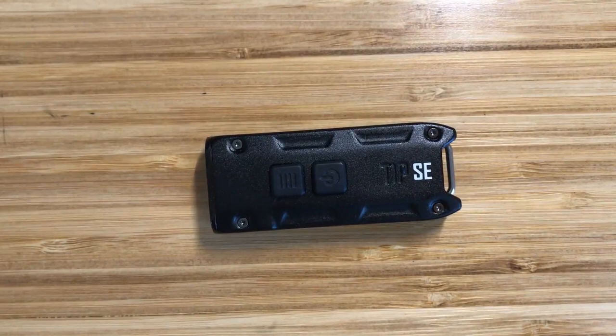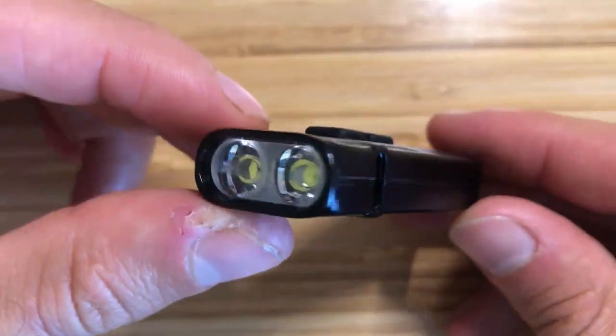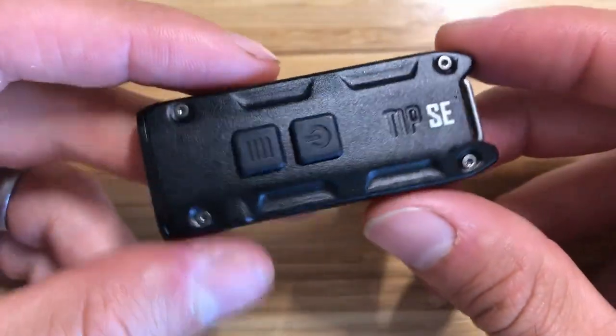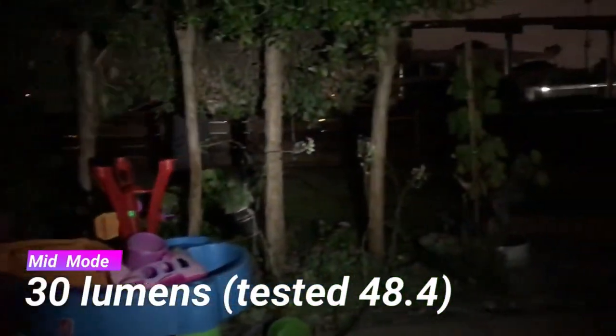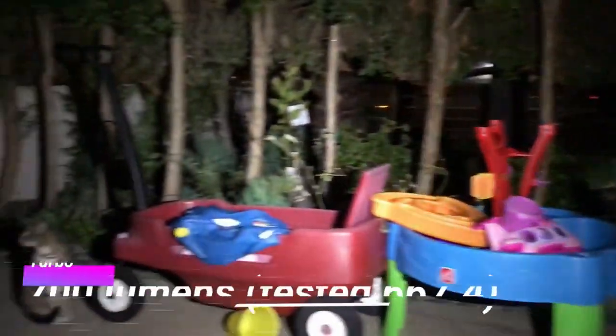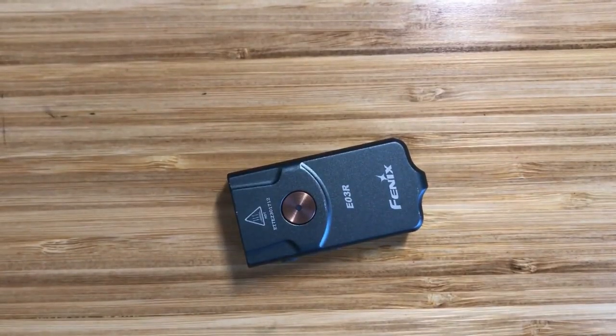The TIPSE has a built-in 500 milliamp hour battery and has two LEDs, making it the most powerful light of the three with a maximum output of 700 lumens — one of the most powerful keychain lights available. It has four different brightness modes and a one lumen firefly mode, with a maximum runtime of 50 hours, the longest of the three. This light has a USB-C port for charging.